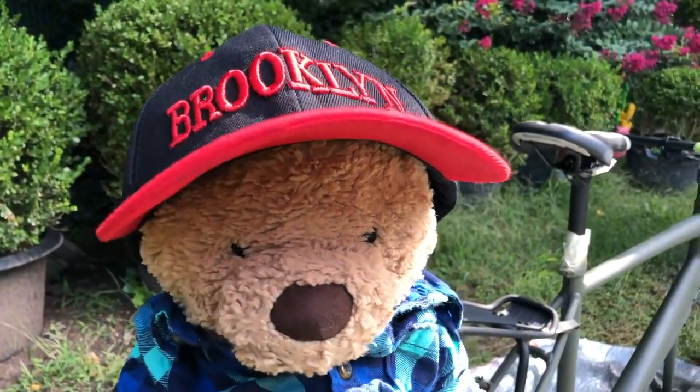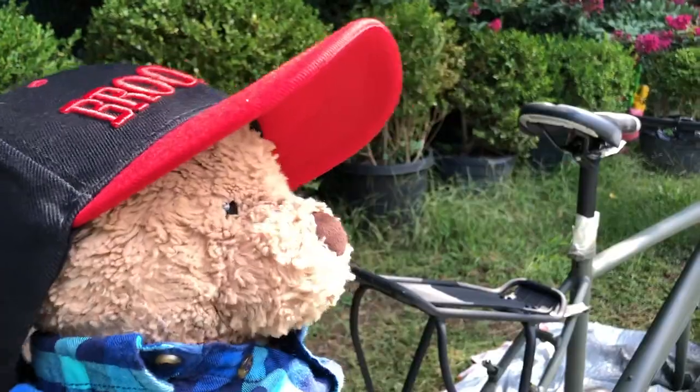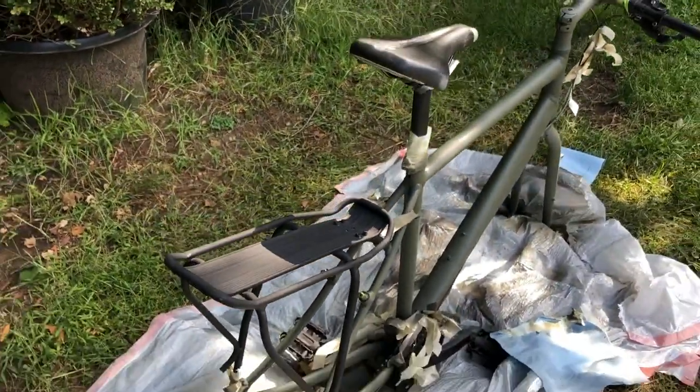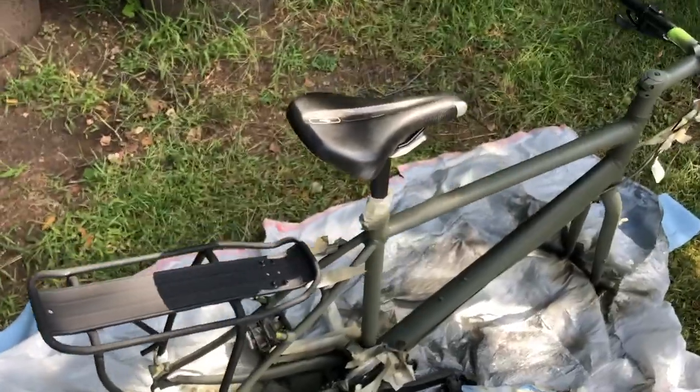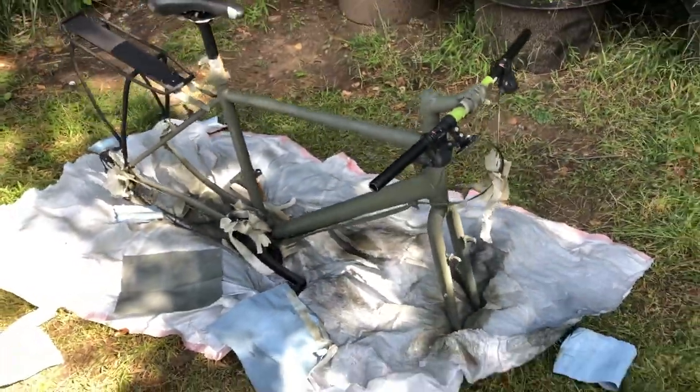Guys, this exceeds all of my expectations. Shall we look at the bike? Check this beauty out. Oh my — I love it, I'm speechless!